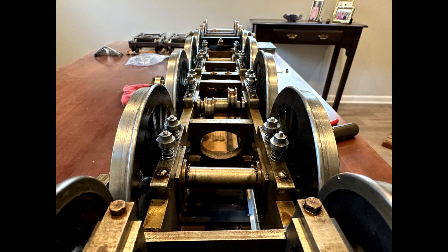We finally got the suspension system completed and installed. Let's go see how it went.